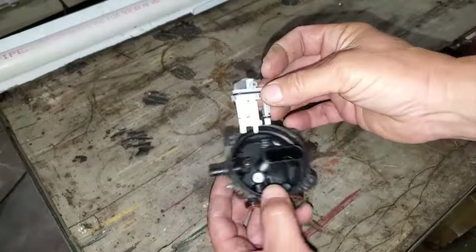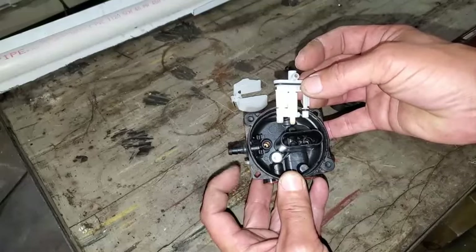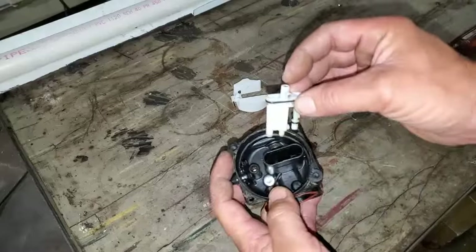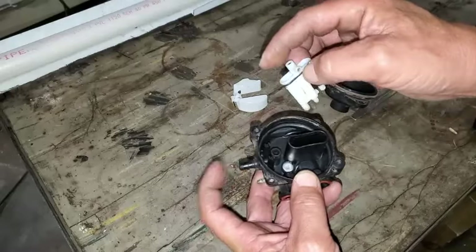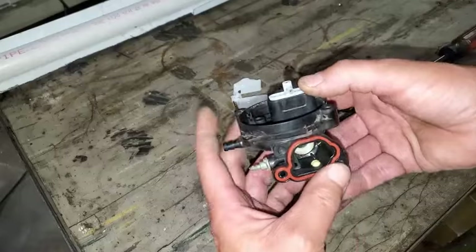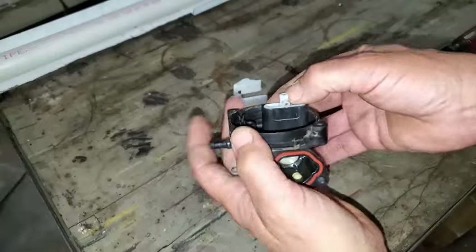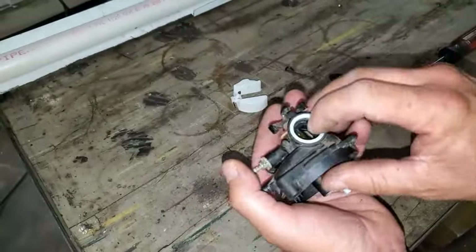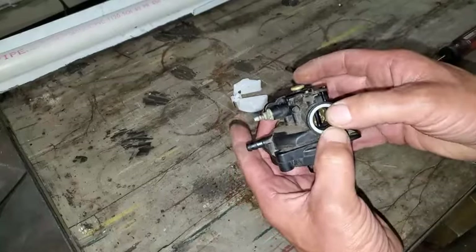We'll go ahead and put the jet back in, and you line it up to where the gas inlet here is on the left side. This only goes back in one way, but these two big tubes will be in the direction of where that fuel inlet is — just get it in there. It's sticking up a little bit, so just push it down and get it flat again. We'll make sure that our O-ring and Teflon is still in there, that we didn't blow it out.